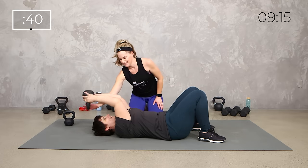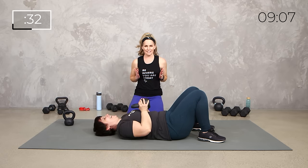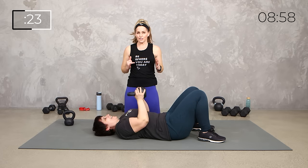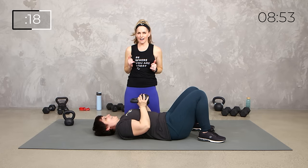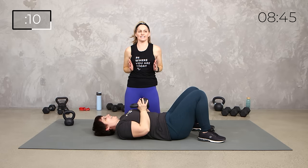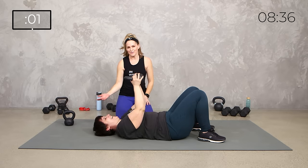Elbows in, close press. I love this with the kettlebell because you can keep that close form pretty easily. There we go. Up and drive. Ten seconds. 3, 2, 1. You did it.